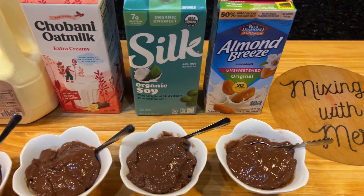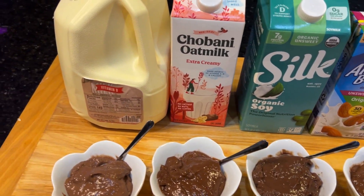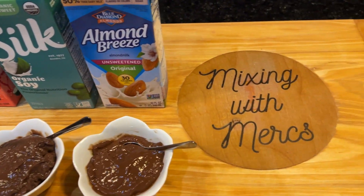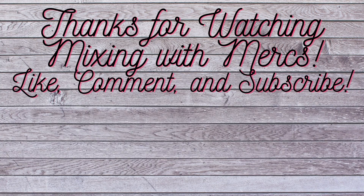Thank you so much for joining us for each of these recipes. I hope these are ones that you can use for your family. These are an awesome way to make dessert that doesn't require a huge commitment and doesn't use a lot of processed ingredients. Thank you so much for watching, and don't forget to like, comment, and subscribe.